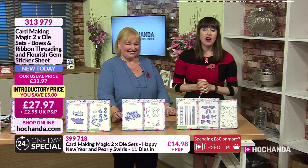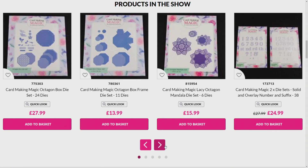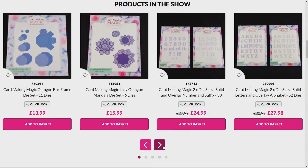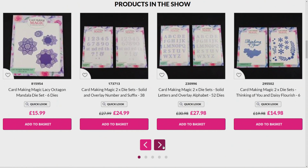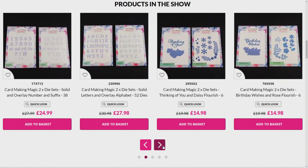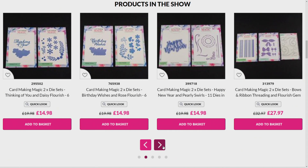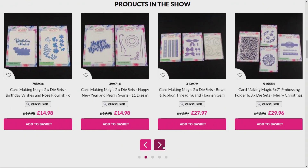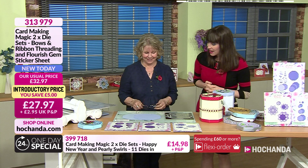You can place your order by calling us or checking out on the website at herchanda.com. We haven't covered everything on the show — check out the website to see all the other lovely items. If you've got any questions for Christina, or you've been making projects from the magazine and want to share your work, send pictures to studio@herchanda.com or to us on Facebook.